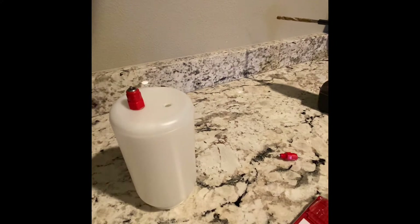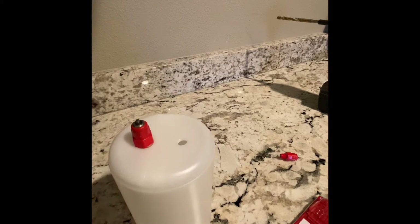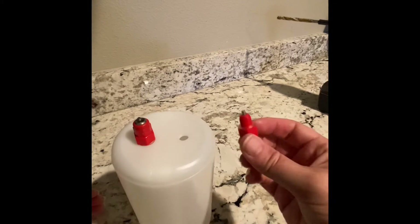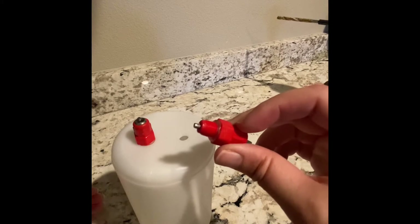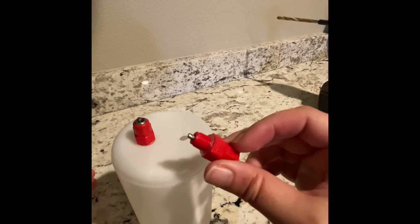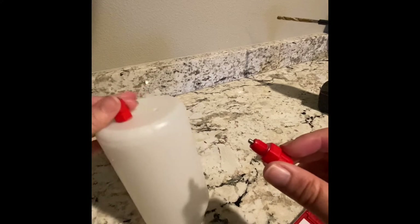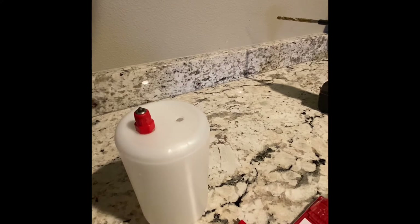I have one of the nipples completely screwed in. They're very difficult to get in using the smaller drill bit, but I feel using the smaller size is very important if you don't want a leaky waterer. Whenever I used the recommended 3/8 size, the hole was just too big and I didn't get a tight seal. The nipple does have a little washer around it which helps with leakage, but I still recommend the 5/16.